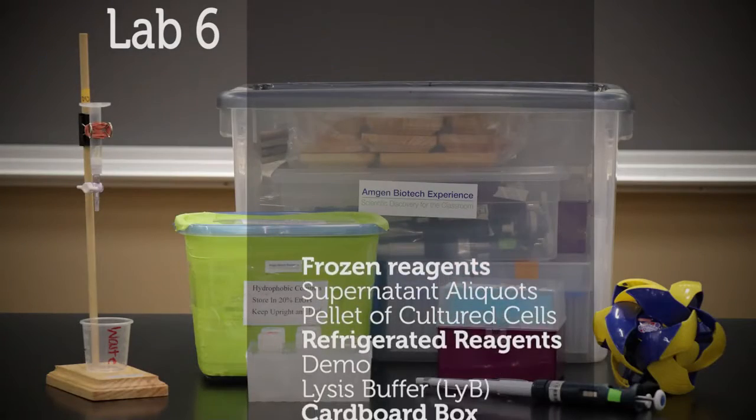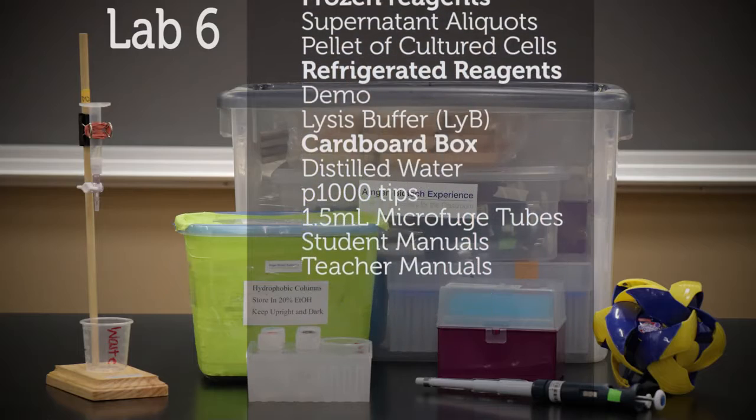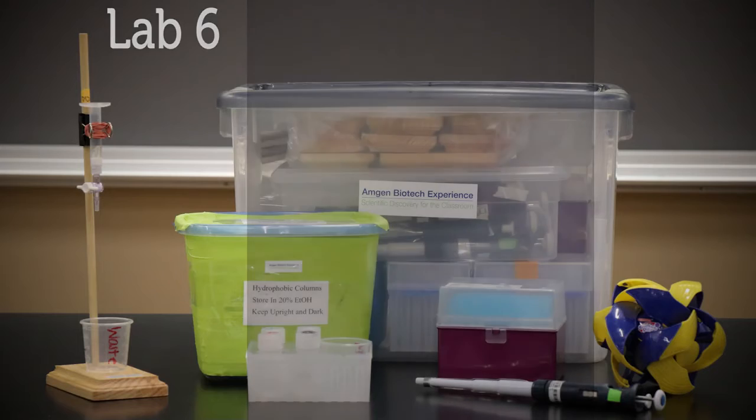Lab 6, column chromatography, includes the hydrophobic columns and stands, 6 buffer sets, 12 P1000 micropipettes and tips, as well as a demo protein ball.